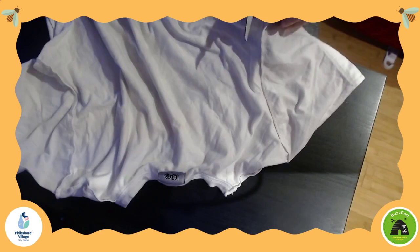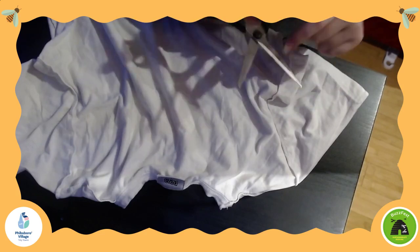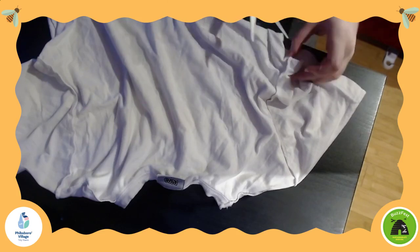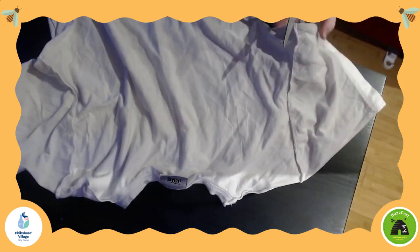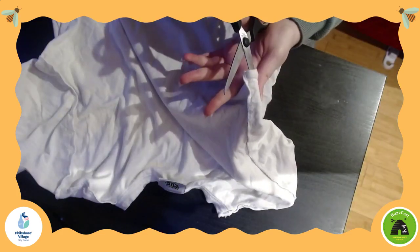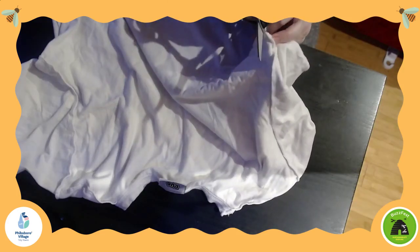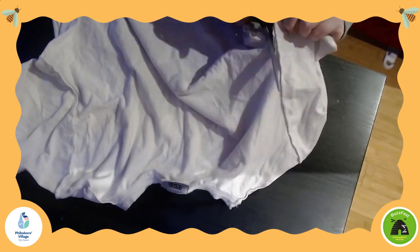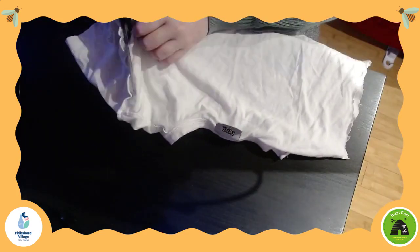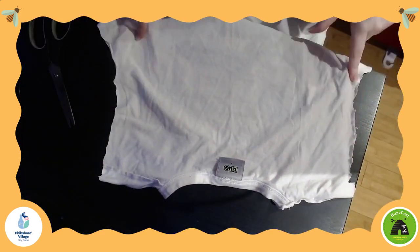Nothing particularly fancy. Also, the tighter down on the scissors — it's called choking on the scissors. So you don't want to cut from up here. You want to open those scissors really wide and cut from down here, and that'll really help you to get through the fabric. What I like to do is put the scissors in and then take the piece of fabric on either side and pull it really, really tight so that my scissors can really get through that fabric. And that's both of our sleeves gone.